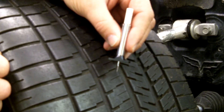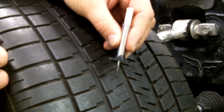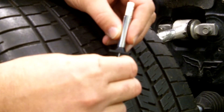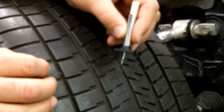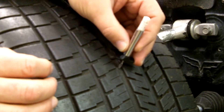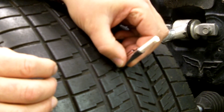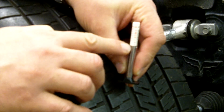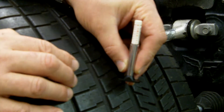The second method for checking tread depth is using a tread depth gauge like this one. It's available at most auto parts stores and measures the depth of your tread in millimeters. To use it, have the pin sticking out the bottom of the tool, insert the tool between the tread and the groove, and press down. Then read the number on the tool where it lines up — this one's approximately four millimeters.